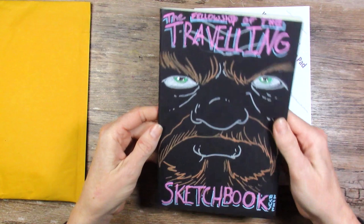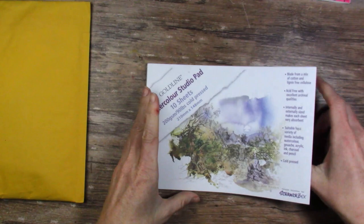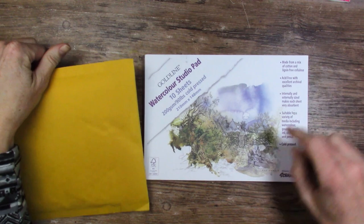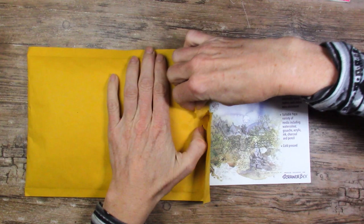A Goldline Watercolor Studio Pad ScrawlrBox — he must know that I love watercolor, it's not hard to figure that out. So 90 pounds, pretty thin. It's a mix of cotton and lignin-free cellulose, acid-free with excellent archival qualities, internally and externally sized. Makes each sheet very absorbent, suitable for lots of media.